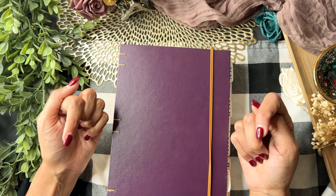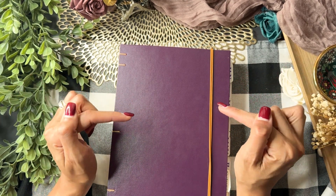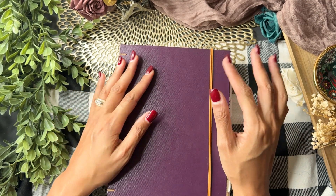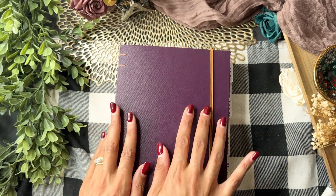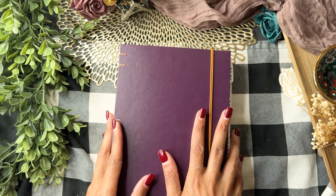Definitely subscribe to see what I end up with and to keep hanging out. Leave a comment — what are you doing for 2024? If you want to see my excitement in setting up this bullet journal, I'll leave that video for you here. Catch you all in the next one!